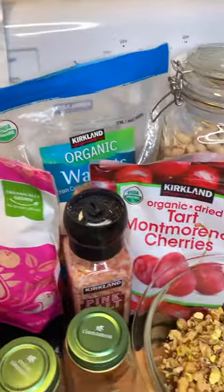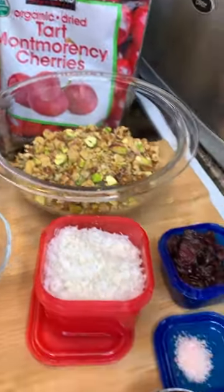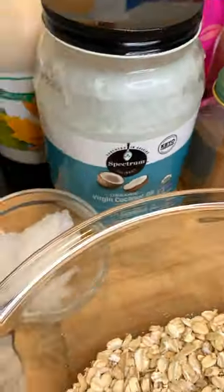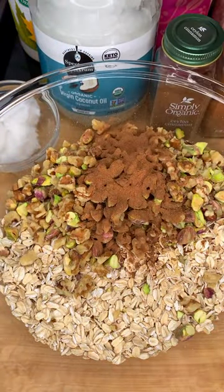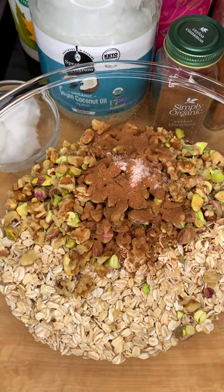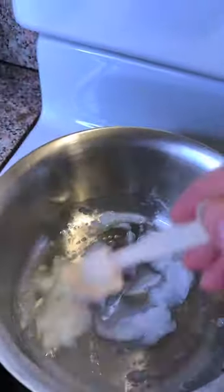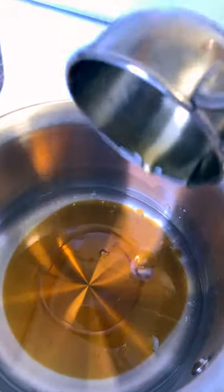With rising prices and inflation, I decided to make my own granola — it's the healthier way to go. The other granola I showed in previous videos did have some of that seed oil in it, so now I can make my own and not have to worry about that. Plus I had all these ingredients on hand because I've made the trail mix in the other video.